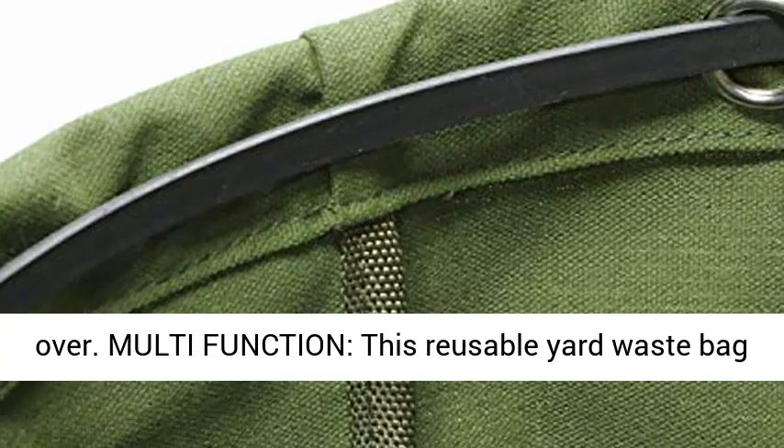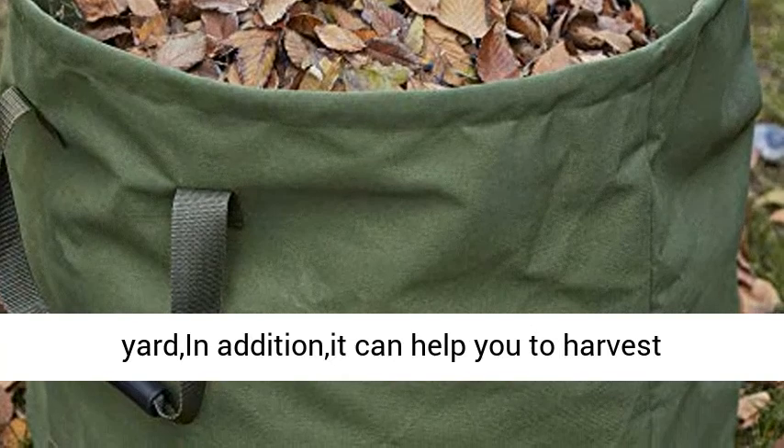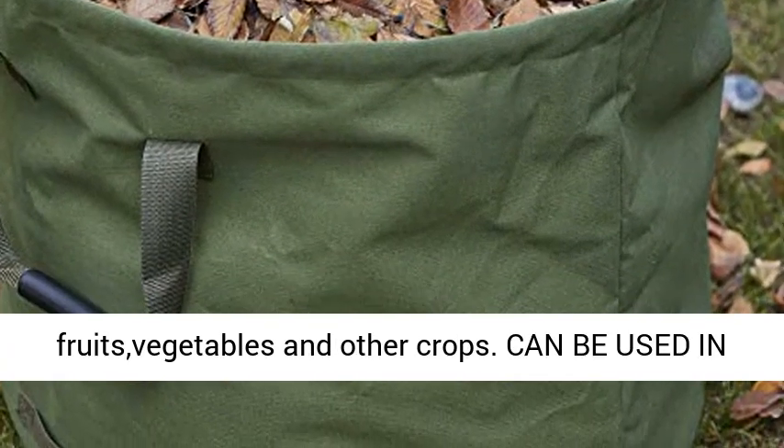Multifunction — this reusable yard waste bag makes it very easy to clean up your garden or yard. In addition, it can help you to harvest fruits, vegetables, and other crops.